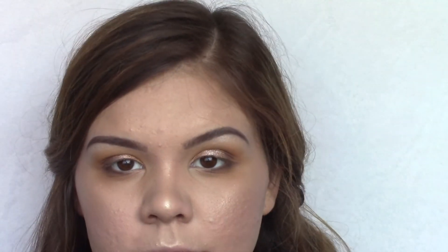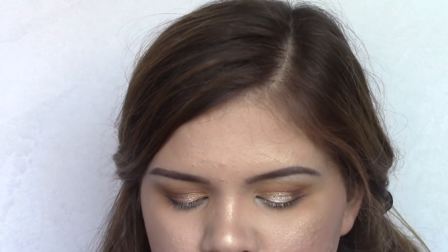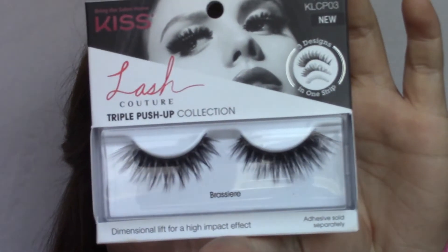With that same highlight shade I'm going to highlight my brow bone using the same brush I used for my nose, and then apply a little bit of that highlight in my inner corners. Then I'm going to add a little bit of black in my waterline using the Too Faced Perfect Eyes Waterproof Eyeliner, and then I'm going to go ahead and apply these Ardell lashes.